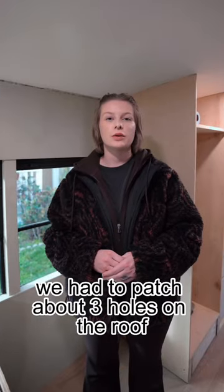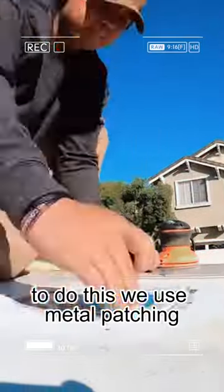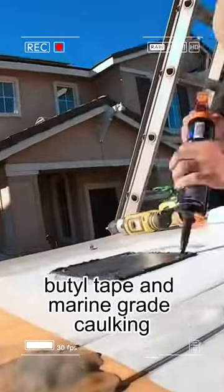We had to patch about three holes on the roof after removing a few original parts. To do this, we used metal patching, butyl tape, and marine-grade caulking.